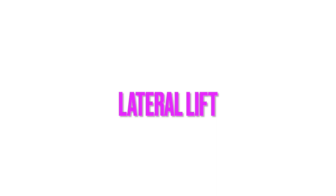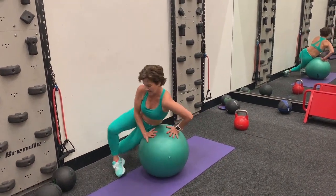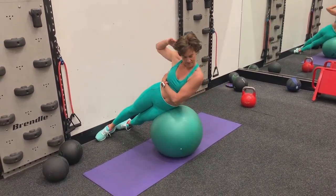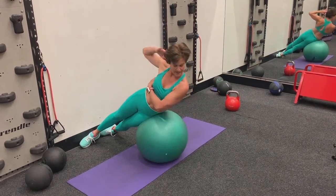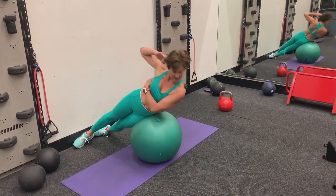Next up, I'm going to do a lateral movement, or anti-lateral movement. In this case, I'm doing a side lift over a ball. At a gym, you could use a glute ham machine to do this. My hip pushes into the ball, so I've got the ability to lift the rest of my body away from the ball by pushing my hip into it. Setup is the hardest part here.